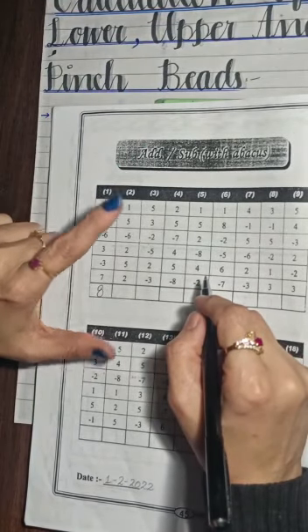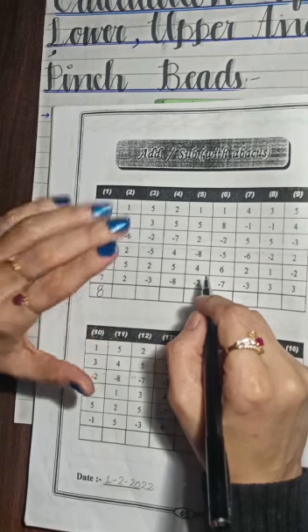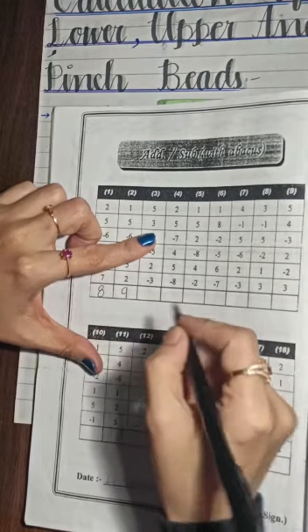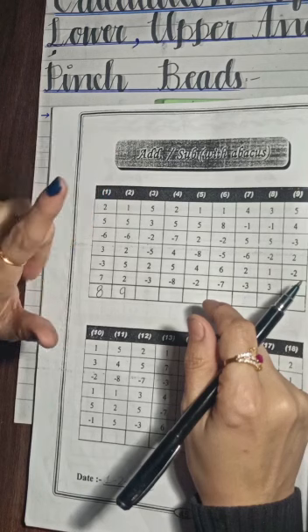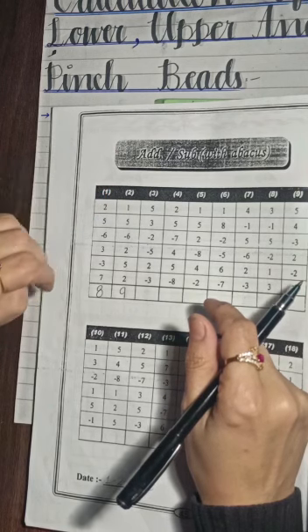Plus 1, plus 5, minus 6, plus 2, plus 5, plus 2. The answer is 9. The next question is plus 5, plus 3, minus 2, minus 5, plus 2, minus 3.